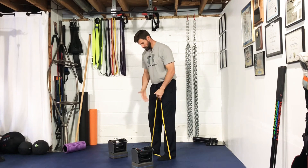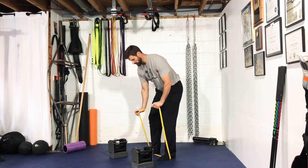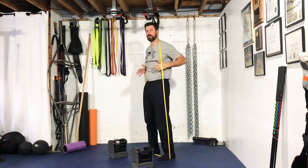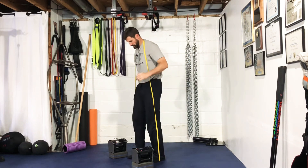You're going to set it up in your deadlift stance, which is typically about hip width. From here you're going to squat down a little bit, get underneath it, put it around the upper neck and trap area, and just kind of shimmy yourself forward.